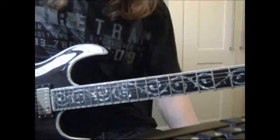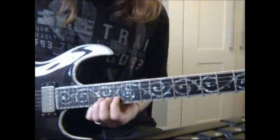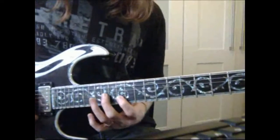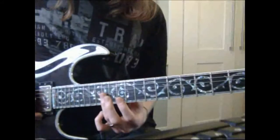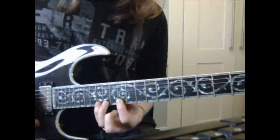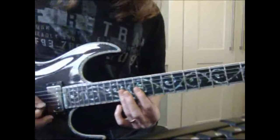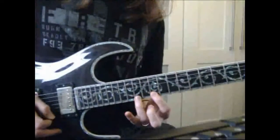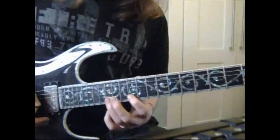Let's take a look at lick number 2. We're based around the E minor pentatonic position 1. What we've got is a rake across strings G and B, and then we want to hit 12, 14, 15 on the high E. A rake, if you can see my right hand, is like a sweep. And then on the B string we've got 15, 12, 13.